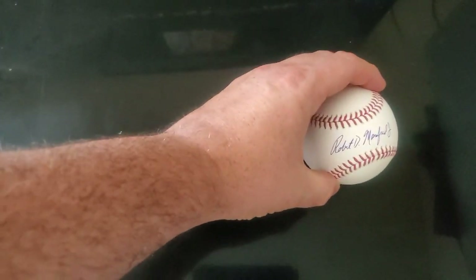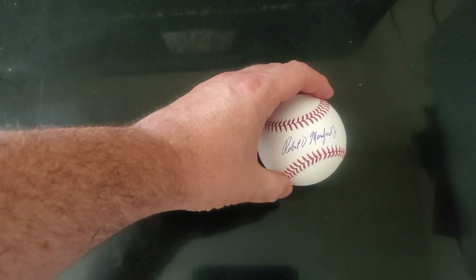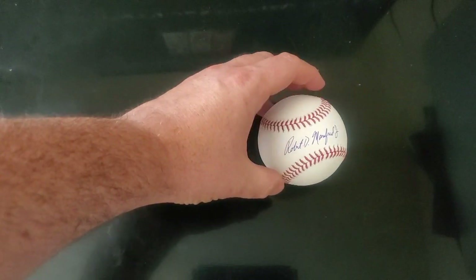Hey guys, welcome to another Chris Cards how-to video. If you follow my channel, you know I like autographs - through the mail autographs, usually with cards. But did you know I also like balls? In this video I'm going to show you how to get a signed ball returned to you, going over the packaging including the self-addressed stamped envelope, as well as shipping costs. This is a little more mysterious than your regular flat-rate TTM.